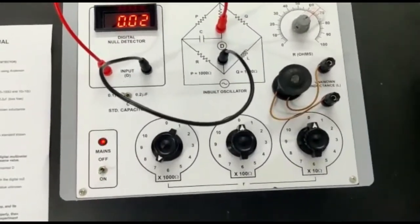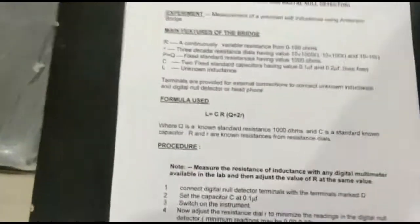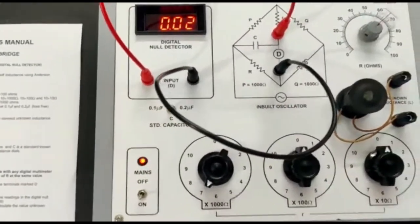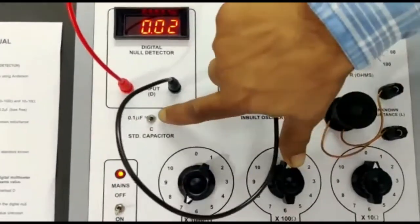We have to put these values into this formula and calculate the value. We can also repeat this experiment for another value of C.